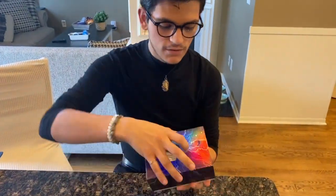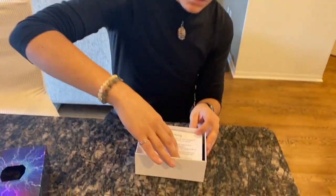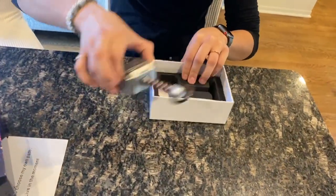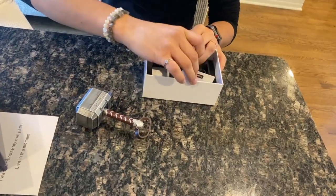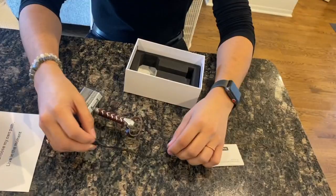It comes in this nice little case. Once you take it out, it comes with this little thing right here that you can just slide right there. And this is what it looks like — it looks like the Thor hammer, which is really cool. It also comes with a user manual and a charger as well.